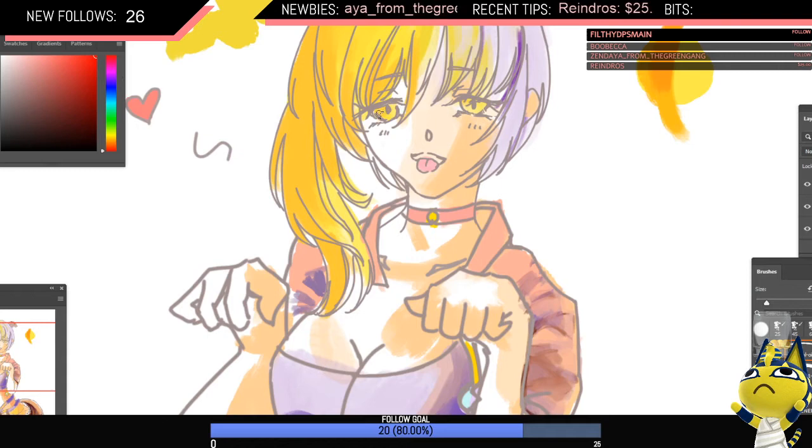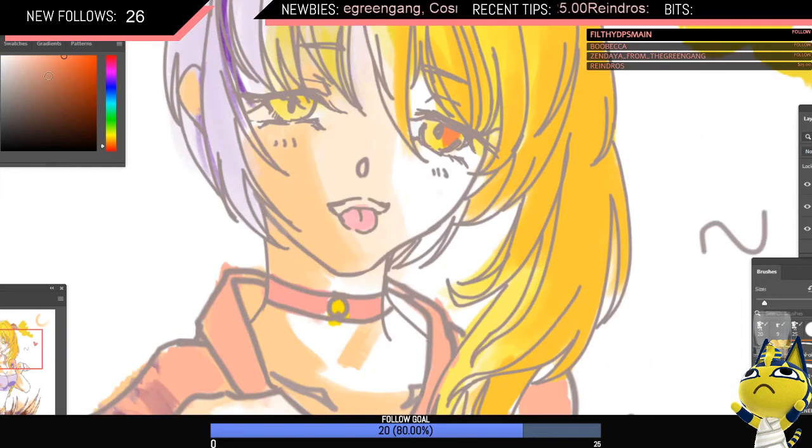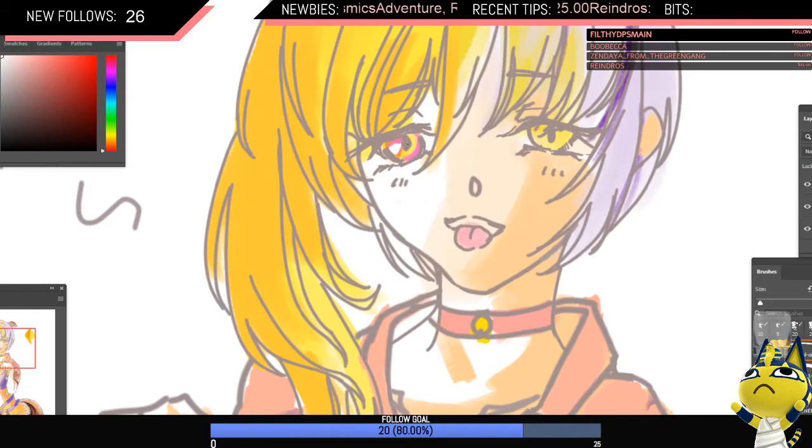I'm just going to experiment a bit with her eye color. What if she has like a strong orange in there? I didn't like this orange at first so I added some scarlet-purple, something like that. I usually would go with green, light blue, or purple.